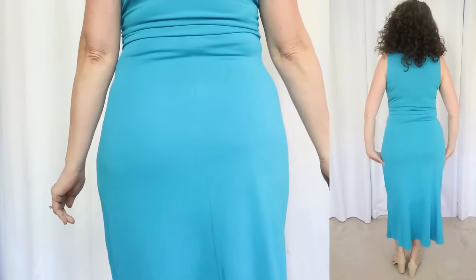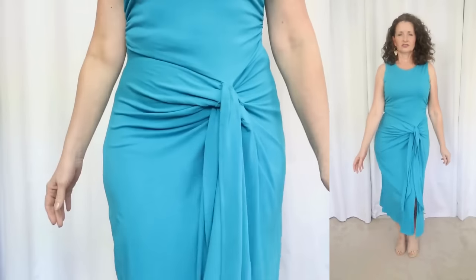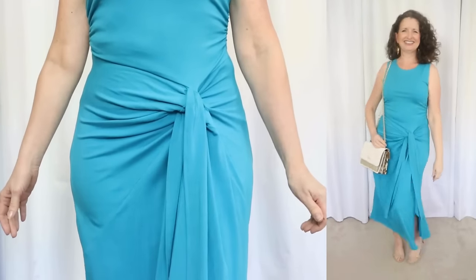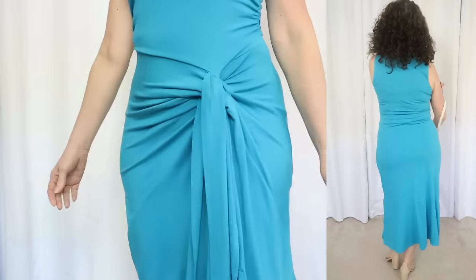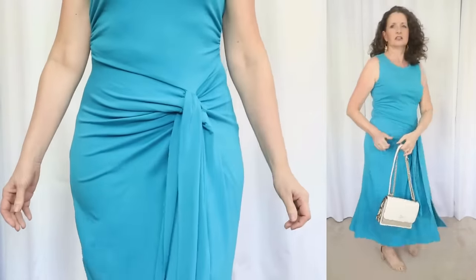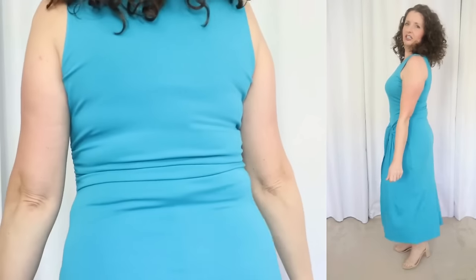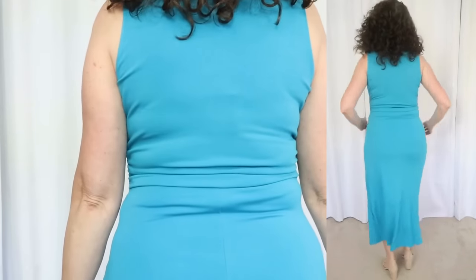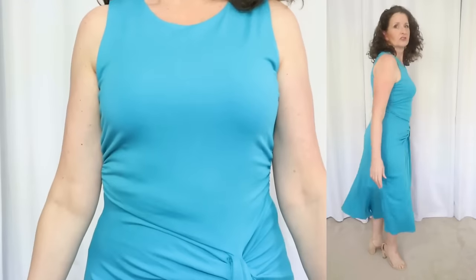The fabric is 93% viscose and 7% spandex. It says to machine wash cold inside out, tumble dry, and use a low iron if needed. This slinky dress has a scoop neckline, a ruched waist that can also be adjusted by a little tie — just a little bit, you can't remove it — and a curve-hugging skirt with a side slit. This dress is very bodycon, so it's going to show every lump and bump.